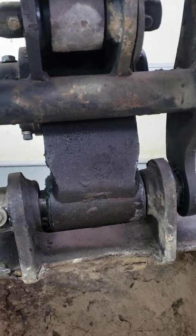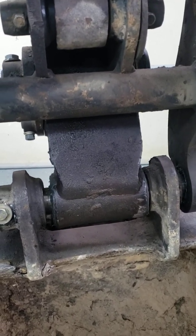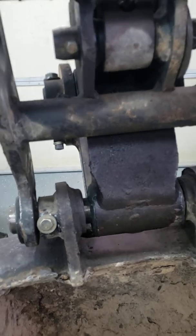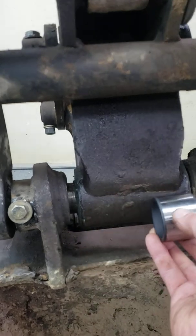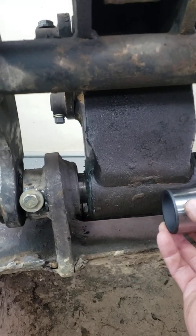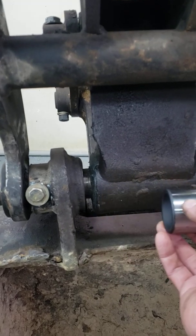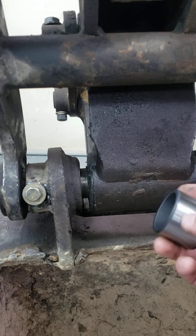I pulled all that out and cleaned it up — there was a lot of dirt in there. I cleaned it all out with a rotary grinder, then I put the bushings in and kind of set them in there dry to make sure everything was somewhat okay.